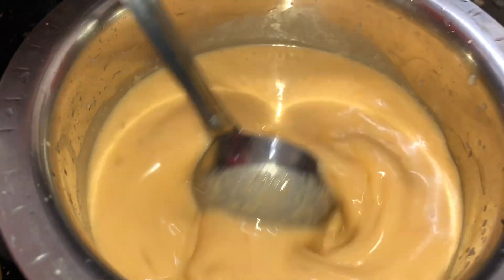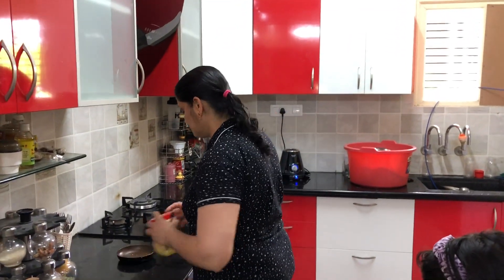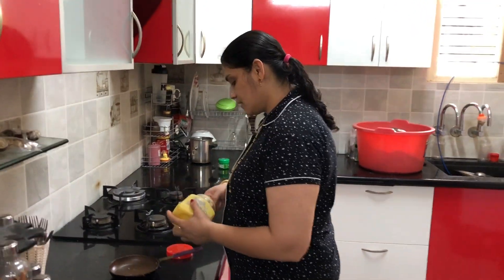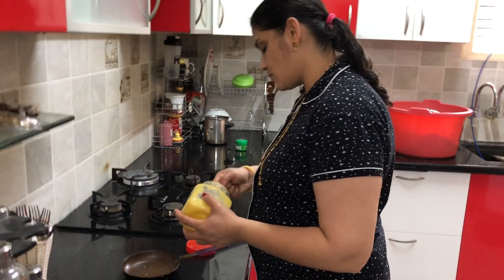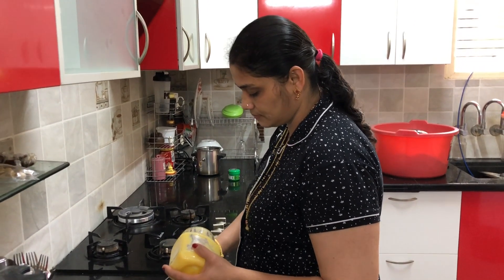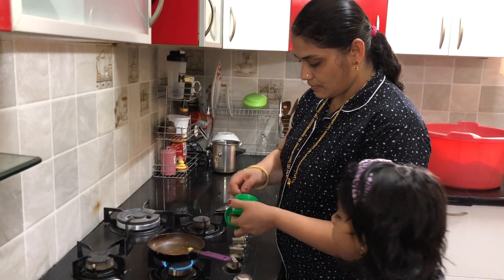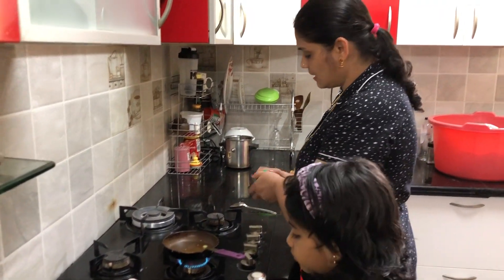I'm going to cook it like this. The ingredients are mixed together. Let's put the ingredients in.